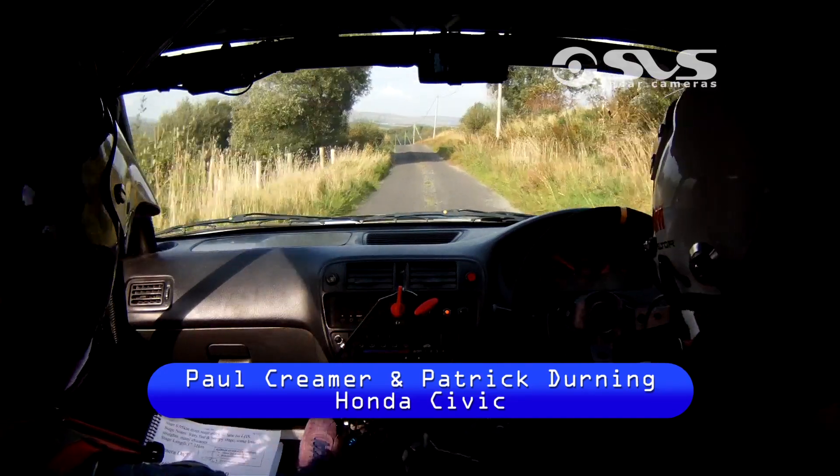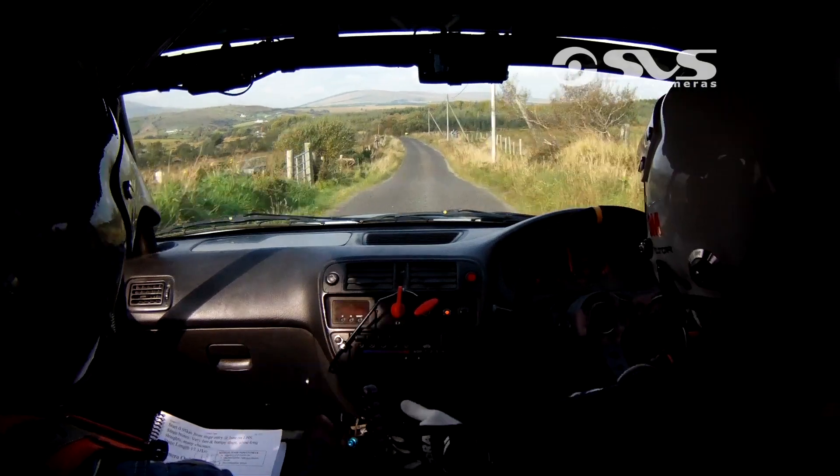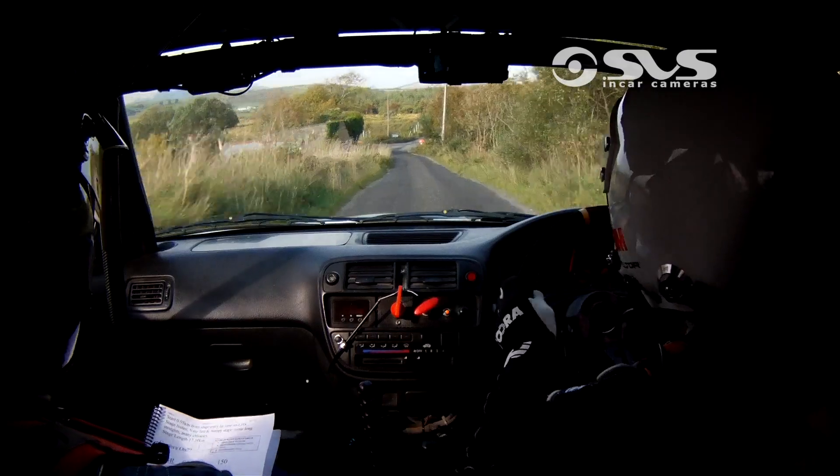Right, flat crest now. 150 down for one left over crest, and then only 80 for turn three right. And the three right, don't cut it — it's narrow and gravel.